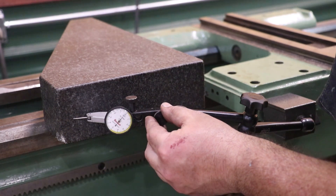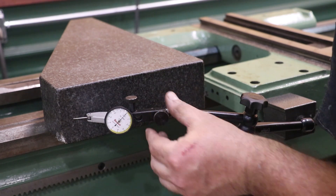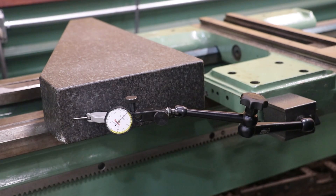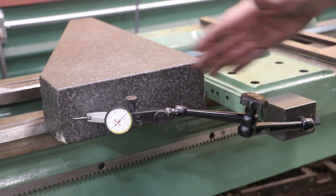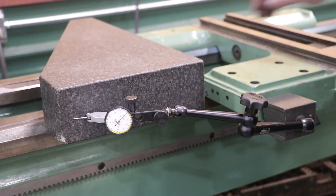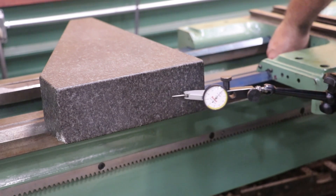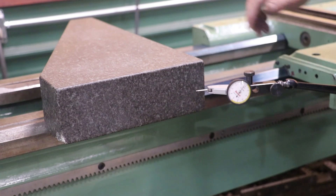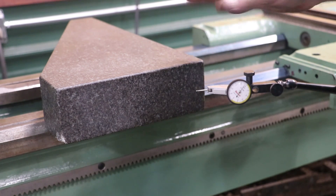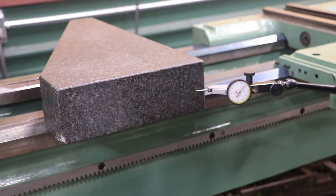Let's show you where we ended up. I'm going to zero this tenths indicator — it's reading in ten-thousandths of an inch. I'm checking that this is parallel with the saddle running on the ways. We pull this back and we're within three tenths. It's not perfect — it's nearly impossible to get this thing absolutely perfect with all the variables at play — but we're going to live with three tenths.